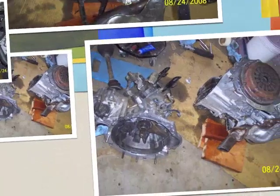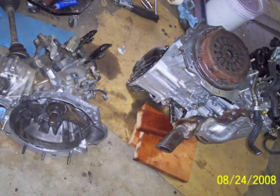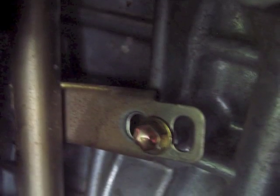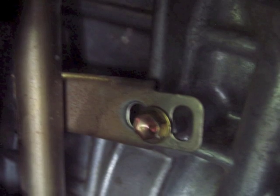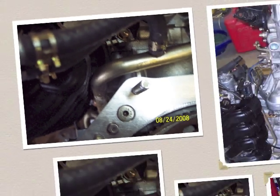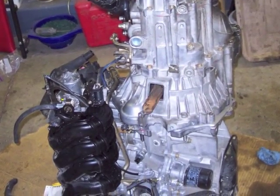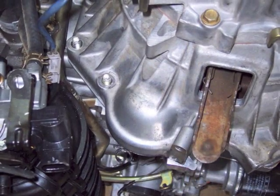Now I'm going to put the transmission onto the engine. I'm going to leave the engine on its nose to do this, which makes it real easy to line things up — you don't have to worry about hanging a transmission by a clutch when doing it this way with the engine vertically. I had to move that coolant tube by about 10 millimeters to clear the bell housing of the transmission.